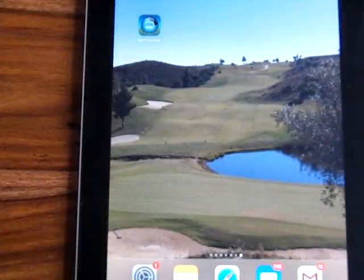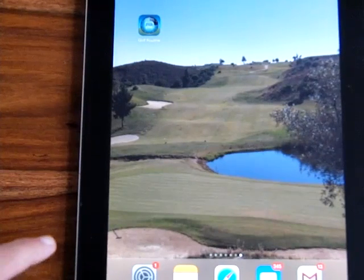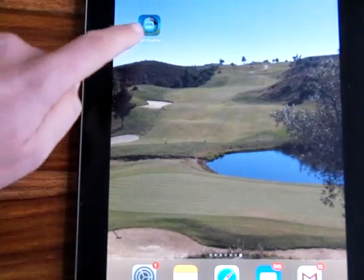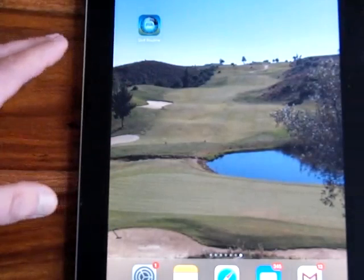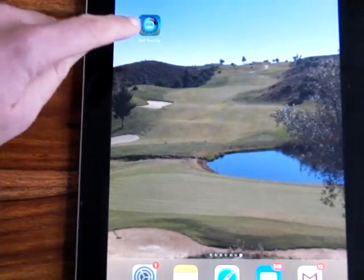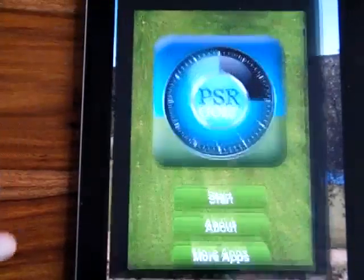Welcome to the PSR Golf App. I'm going to run you through a quick tutorial of how you use it and how it's really going to help you improve your game. I've got this on the iPad here. Obviously it's built for the iPhone but it is compatible with the iPad, so you can use it with that as well. I'm just going to open up the app.